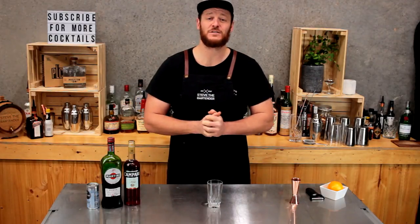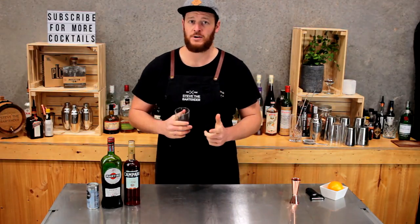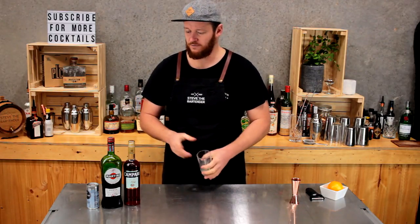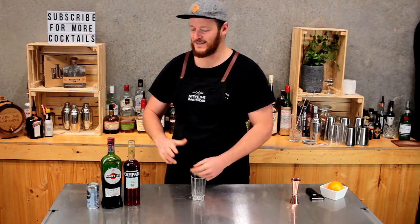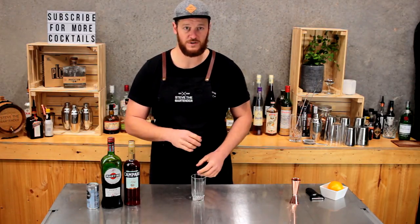Hi guys and welcome to another one of my daily cocktail vlogs. In a little bit of a rush today so I'm going to make a real quick drink — an Americano. Nice and simple, and it's still on theme with Negroni Week. This is probably going to be my last Campari-style cocktail for a little while. An Americano is simply Campari, sweet vermouth, and soda water with a little twist of orange.